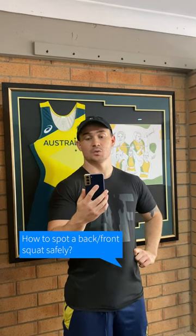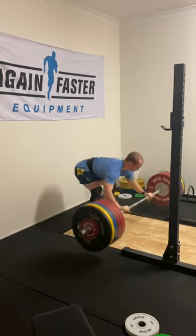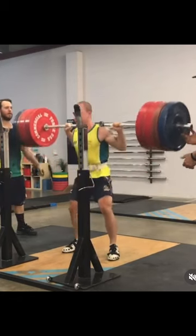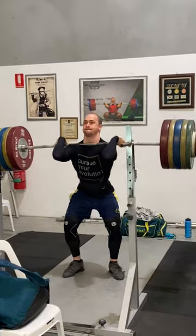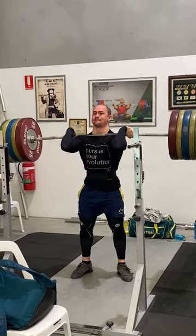How to spot a back squat safely. Before you've even learned to squat heavy, learn how to bail a squat on your own first. Next, discuss your method of ditching the weight with your spotter, and make sure you make the call when you want help. Ideally, have a spotter on either side using both hands in a butterfly formation with hands on the barbell to maximize safety.